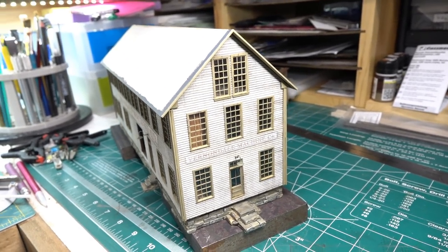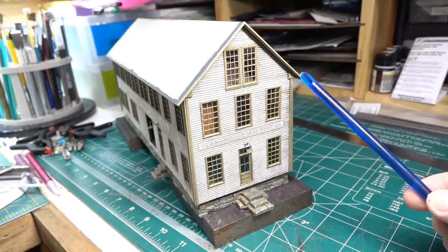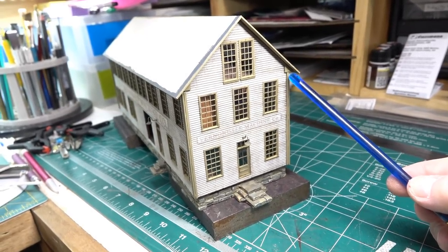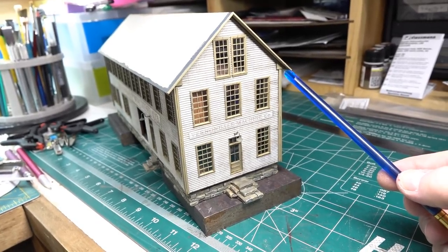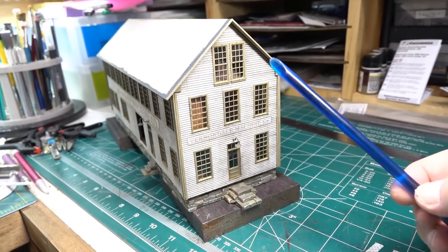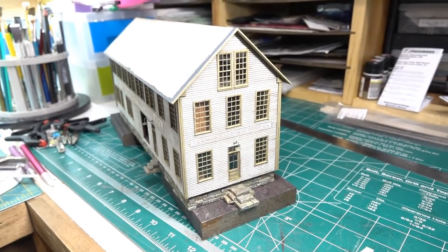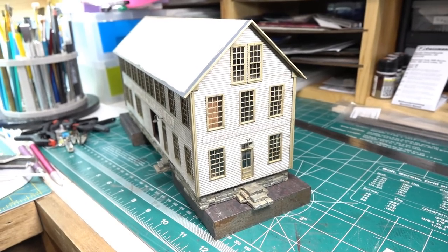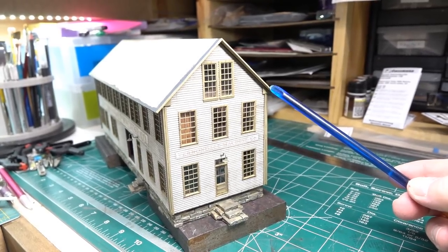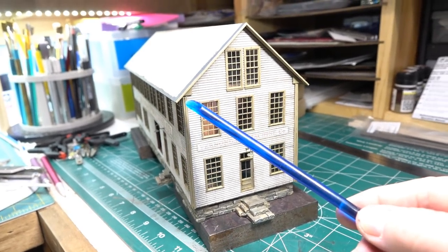Full disclosure - I didn't do this quite per the instructions because I think I lost a part. They say there's a piece that runs along the sides, wraps around the end underneath the eave. I don't have those parts - I looked, I tore apart both boxes. I did put in this piece on the edge of the roof, and I'm just going to leave that off.